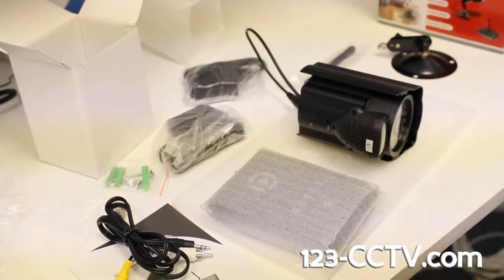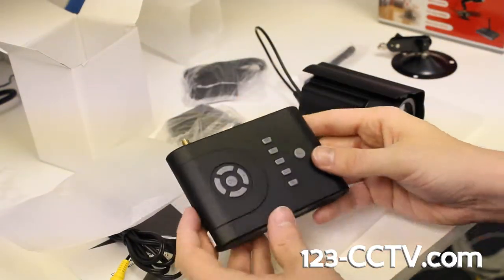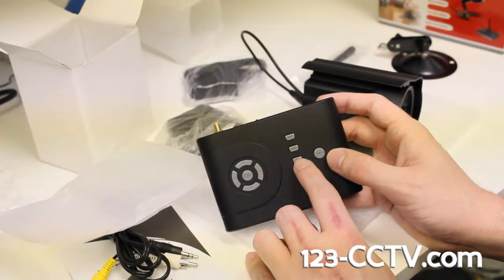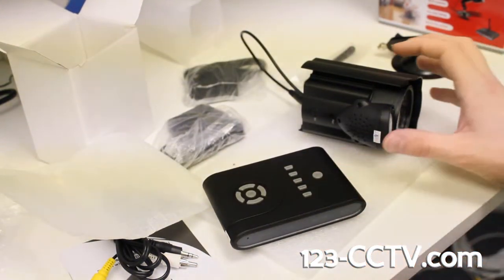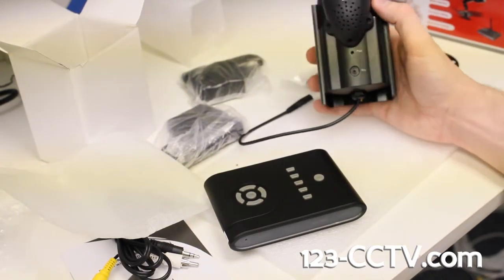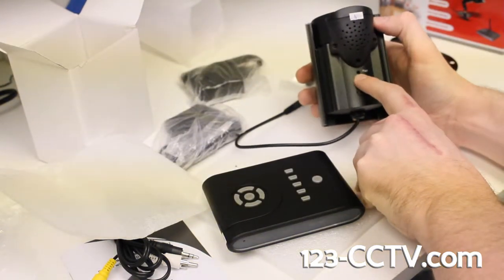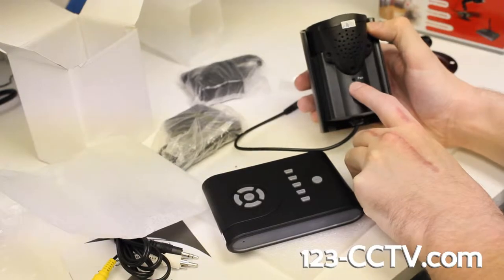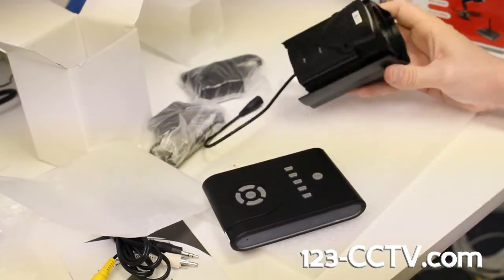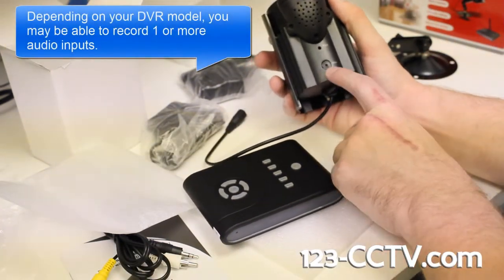If at any point you discover that your camera and receiver are no longer pairing together properly, simply go into the menu on the receiver when it's plugged into your DVR, bring up the menu on screen, and there is a pairing option to select. It's going to tell you to press the pair button on the camera to re-pair the two devices. That pair button is right here — you'll need a pen or a toothpick to press it, as it is recessed in a hole so you can't press it by accident. Do not use anything metal, as you risk shorting everything out.